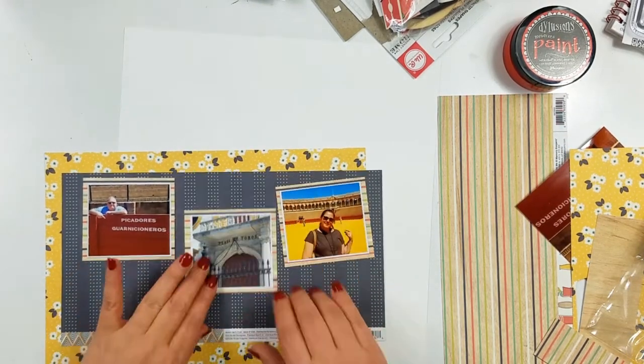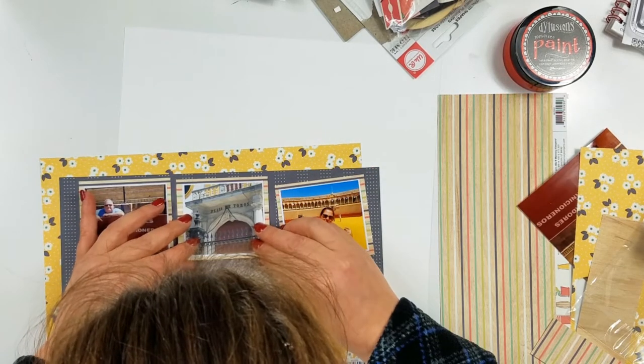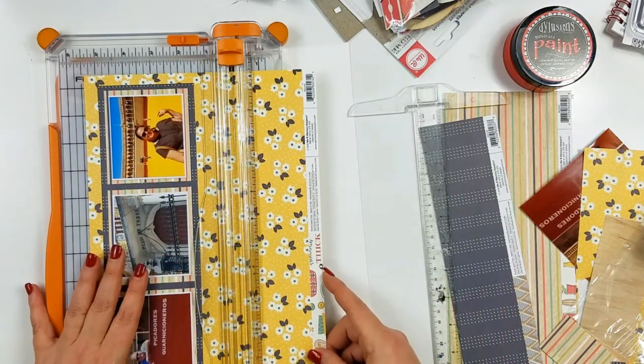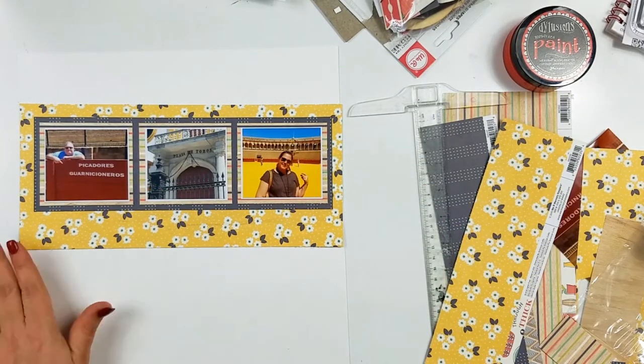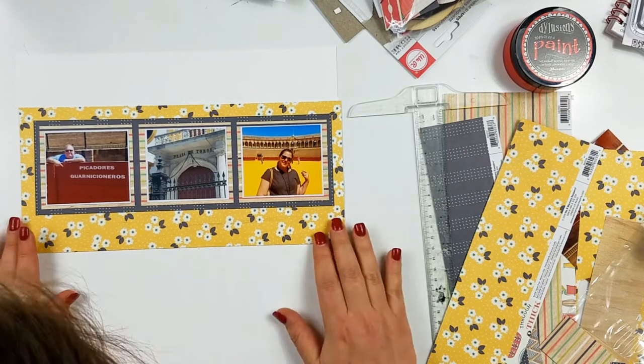I'm going to go ahead and back those photos on this navy blue paper, which is also kind of striped. They're not traditional stripes — they are just rows of dots that kind of make it look like a stripe. And then I'm going to put that base onto this yellow paper with the floral.